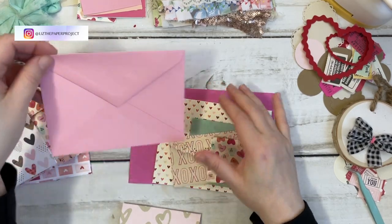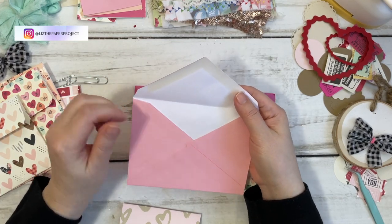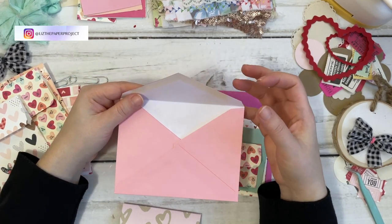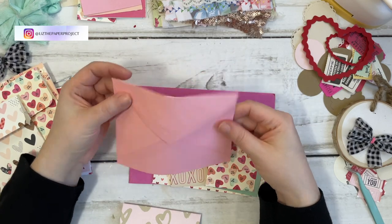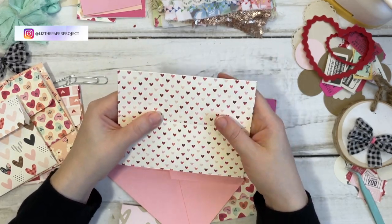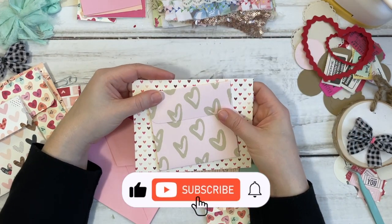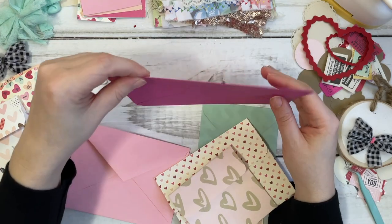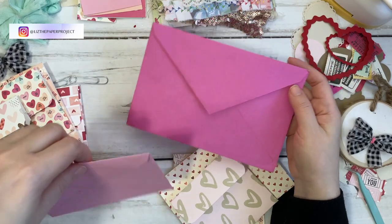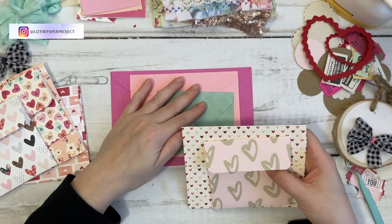If you're reusing regular envelopes, I would recommend that you insert some card stock or do a liner because that makes your envelope sturdier — you don't want it to be so flimsy. Like the one I made here, it's card stock and it holds a lot more weight, especially if you're adding things on top of it. Your base envelope — if it's a regular envelope — I would put something in it to make it a little bit sturdier instead of just leaving it as is.